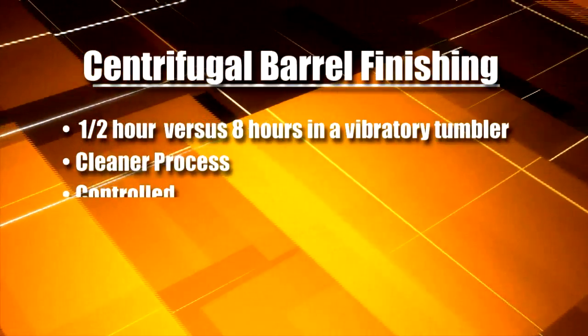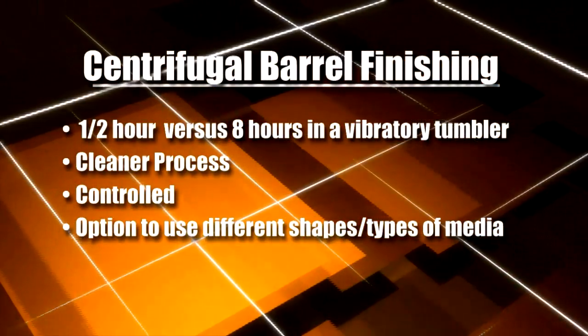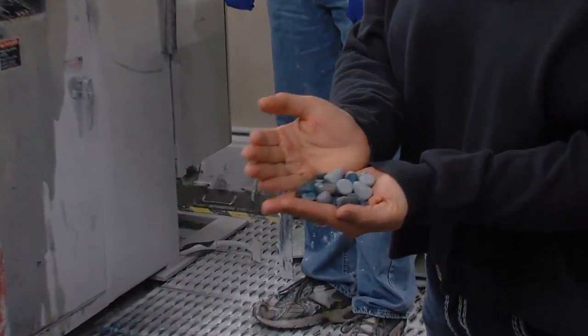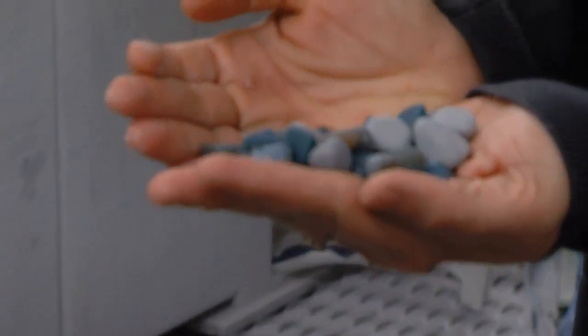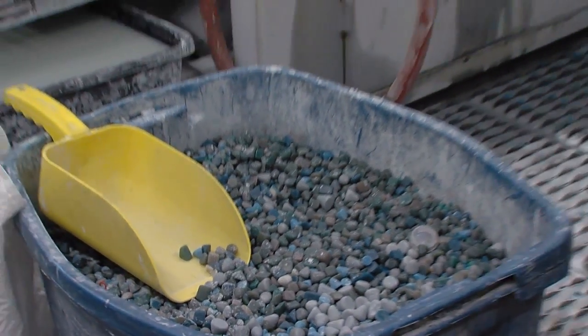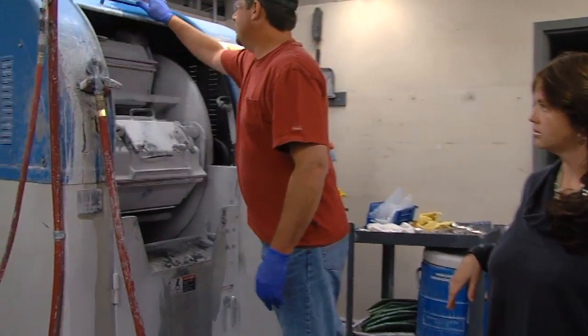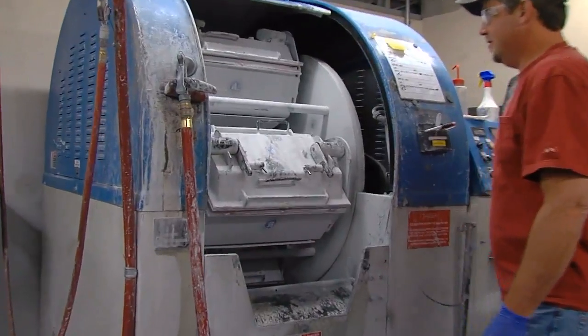It's a much cleaner, controlled process. We've got all different shapes of media we use — triangles, cone ceramic, plastic, corncob — whatever finish we're trying to accomplish determines the type of media we'll use. In this machine we can open the door on it; it's a very quiet process.